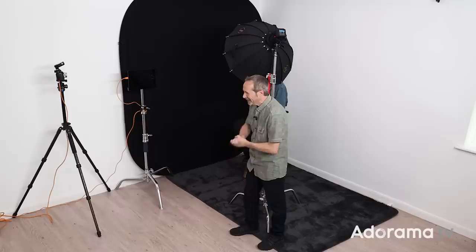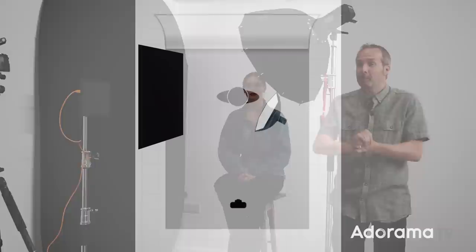To help me out today I've got the amazing Sophie, who's going to be the model for this shoot. Let me walk you through the setup. The background is this white wall — it is literally just a white wall of my studio. The big black background over there is not the background to my photo; that's there to absorb light from my flash and stop it bouncing off the white wall and slightly ruining the results.